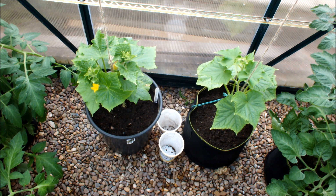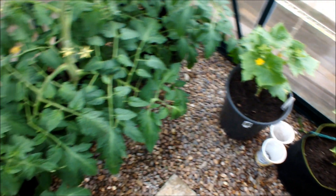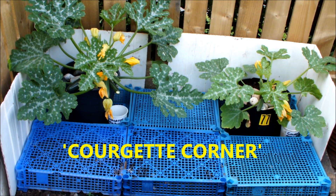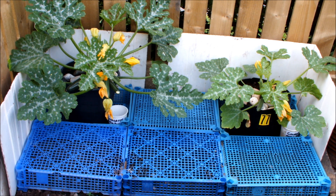That's the cucumbers — just the courgettes to do. Let's go to courgette corner. Only a couple of days ago I posted a video complaining that none of the male flowers had opened — I had lots of male flowers but none opened, and I had courgettes forming anyway. You sent me some really good feedback on how they might have been getting pollinated. The one on the left is in the bucket, the one on the right is in the bag.